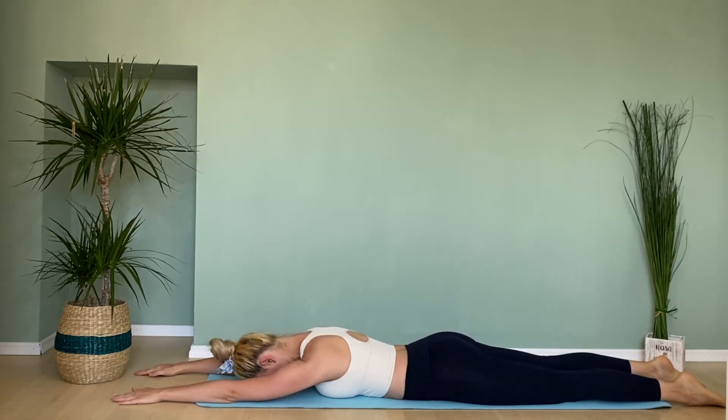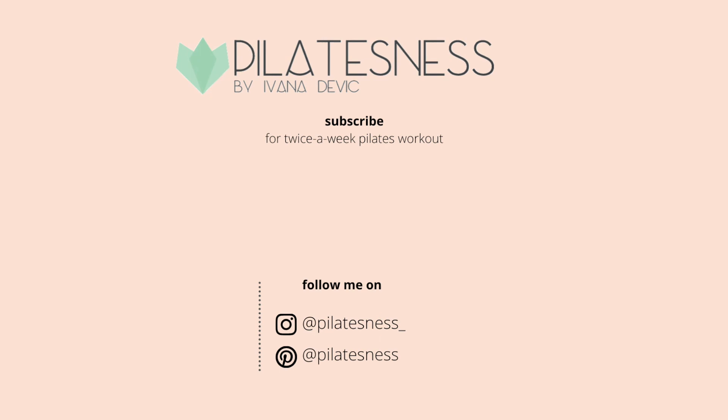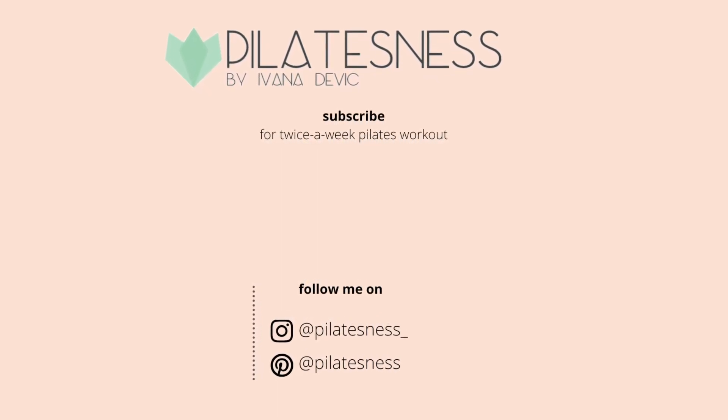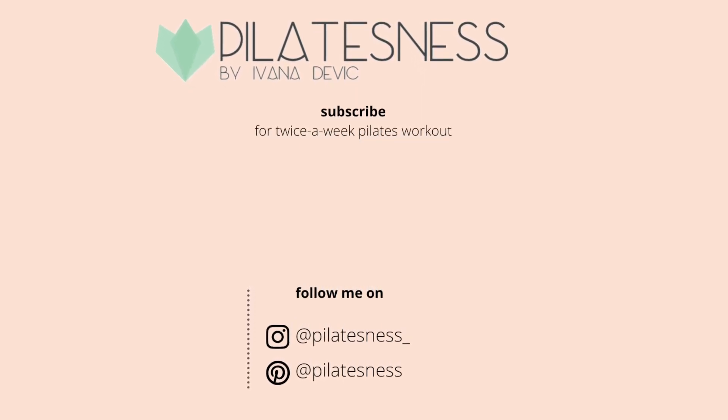That's all for today. Thank you for watching. This was day one of a three-day Pilates booty workout challenge. If you want more Pilates classes on this channel, don't forget to subscribe and like this video. See you next time. Bye!